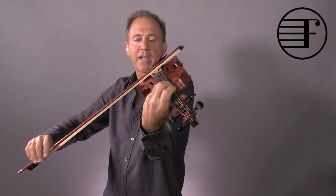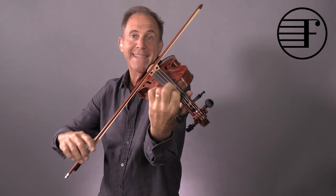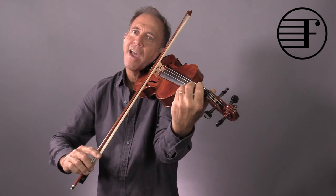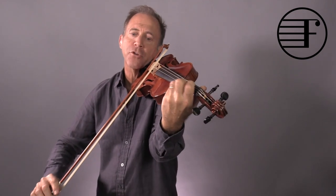Again, crescendo. And this is tricky — a whole bow — because you need it for this. It's a long bow, and if you're going to do the whole thing, you've got to get up there.